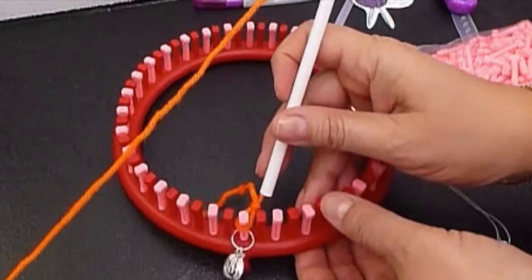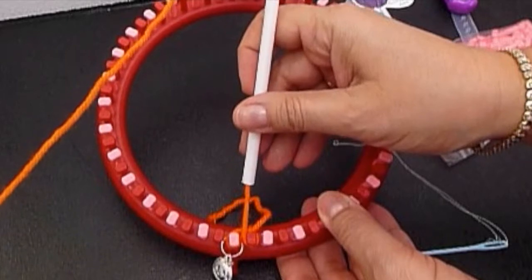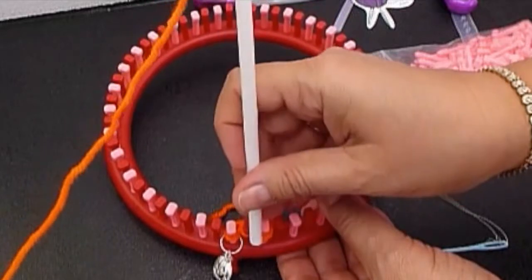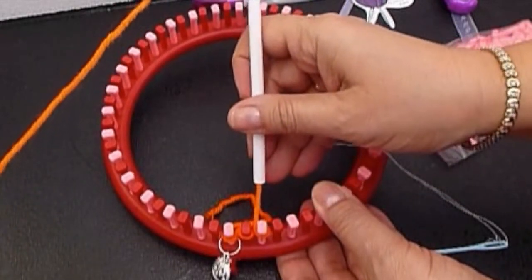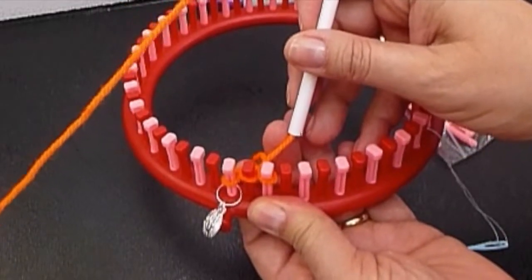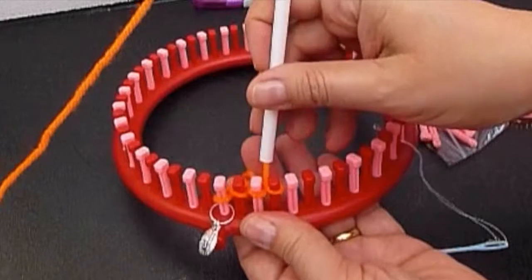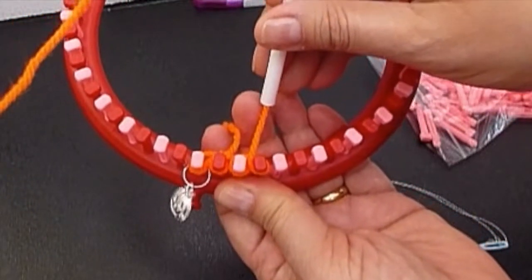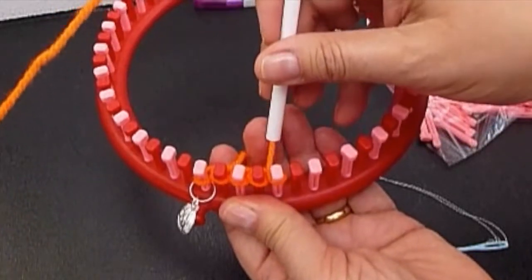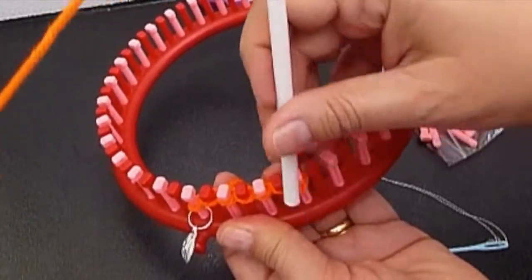Let's start wrapping. Always pull the yarn about an inch away from the peg, and then you don't have too much tension in the yarn. I like to use my finger to hold the yarn. Make a wrap, pull an inch away, and you wrap. Pull an inch away and you wrap.